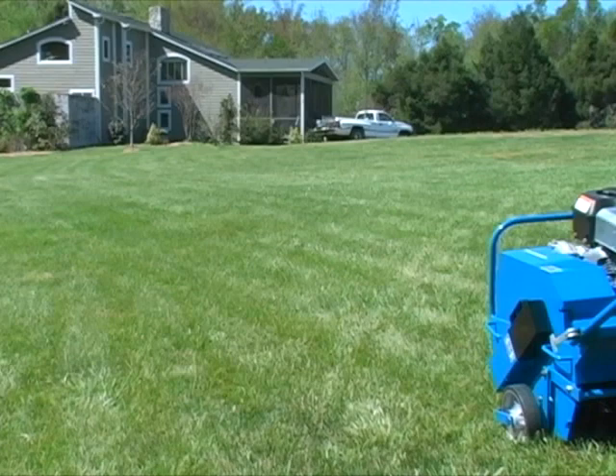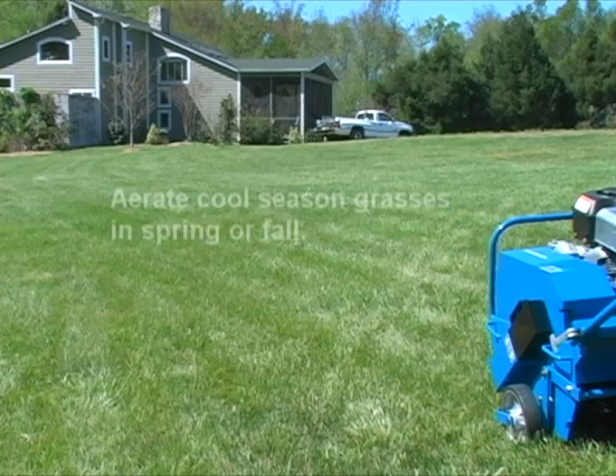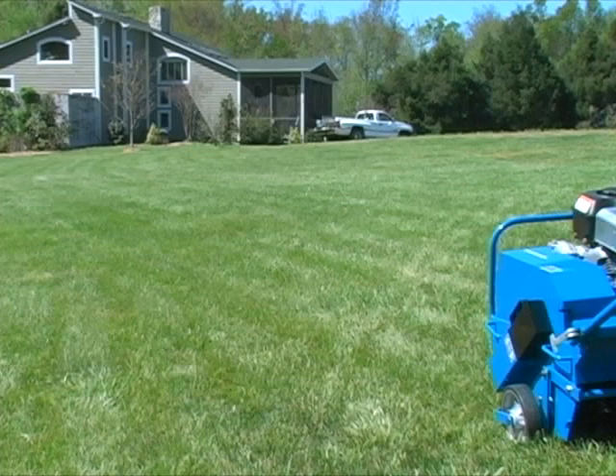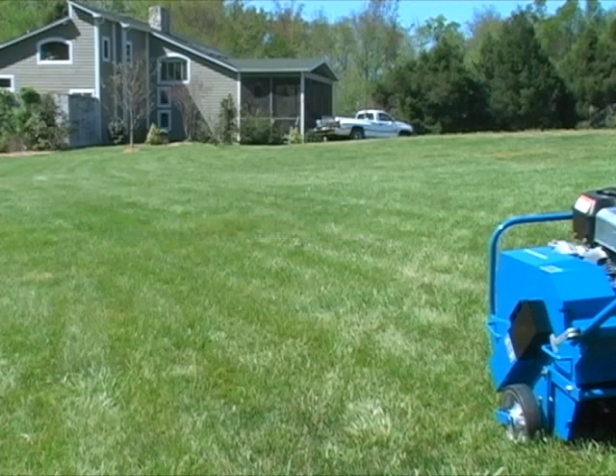Next in creating a great lawn: aerating. For optimal effectiveness, you should aerate your lawn at least once a year. Spring between March and May and fall between August and November are the best times to aerate cool season grasses such as fescue, ryegrass, and Kentucky bluegrass. Warm season grasses such as zoysia grass, bermuda grass, and St. Augustine benefit the most from spring and summer aeration. In drier climates, aeration increases drought resistance while decreasing the amount of watering necessary.